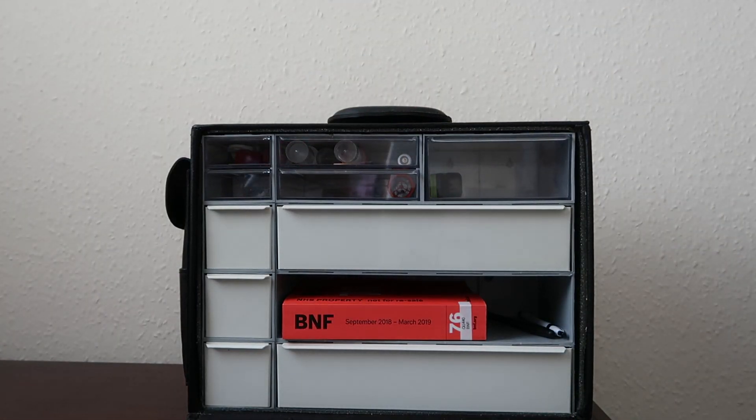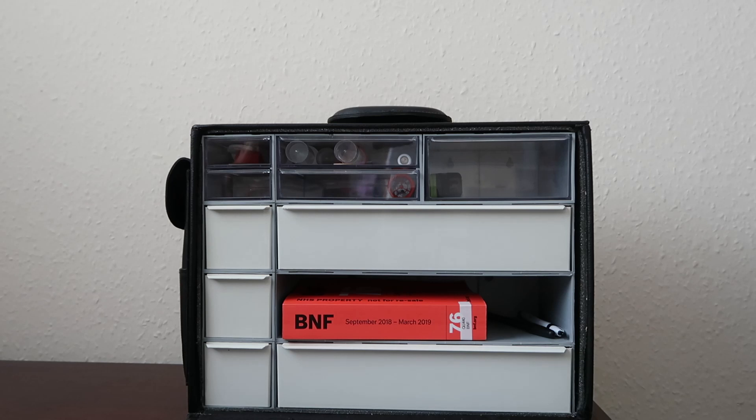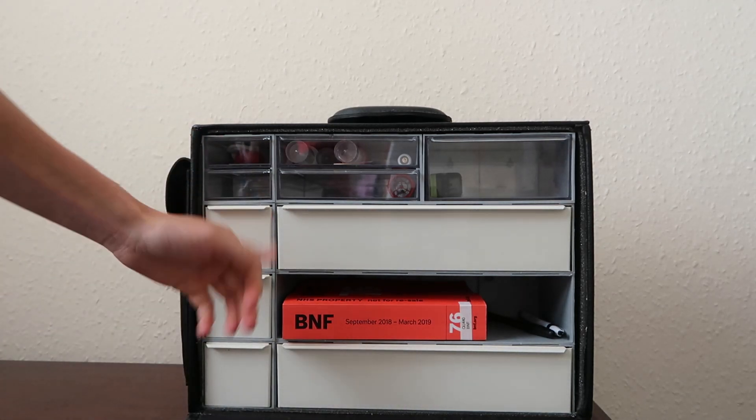There are many spaces in the bag, with three large drawers and three smaller drawers in the bottom. And then you have these three compartments where you can put other equipment.